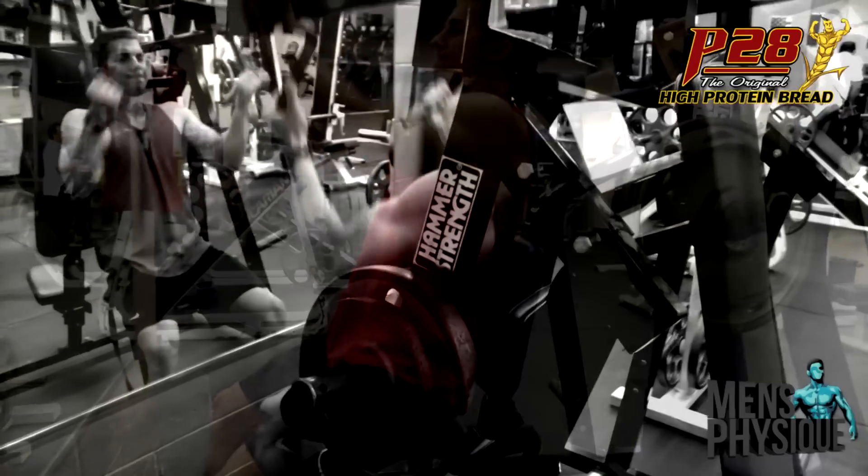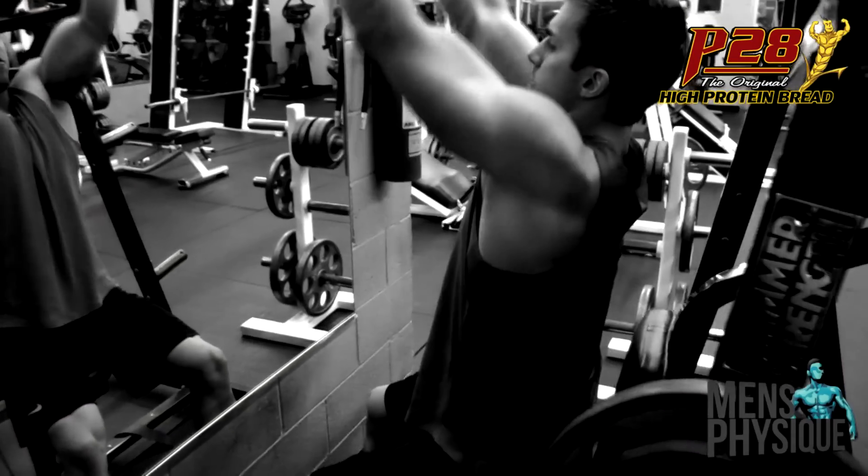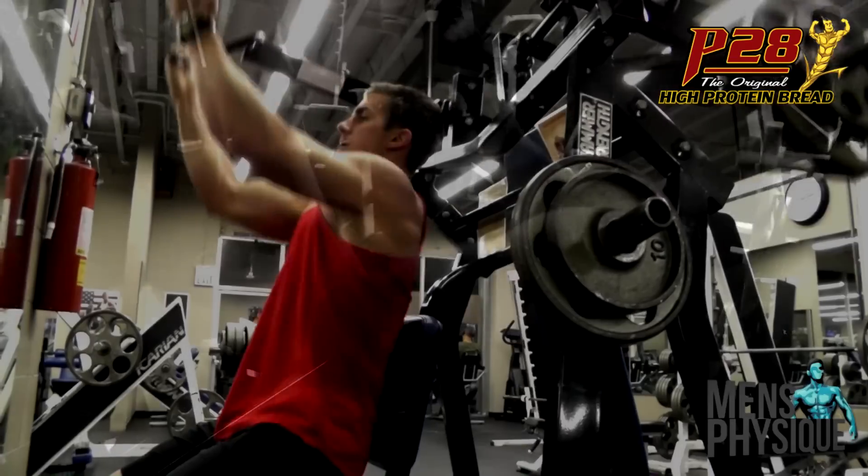Next I did some lat pull-downs. I usually try to mix it up — do a little bit of machine hammer strength, sometimes do it on the pulleys. Usually do about 4-5 sets, 8-12 reps.